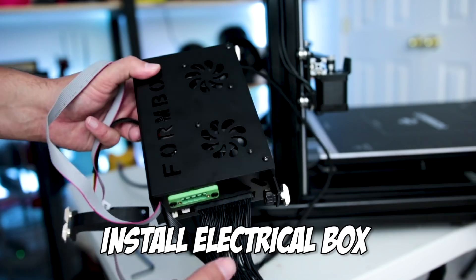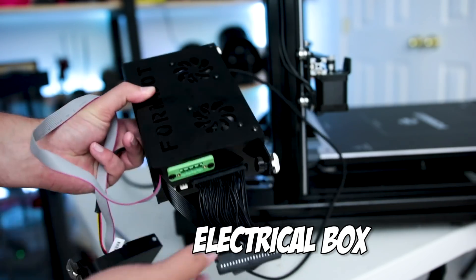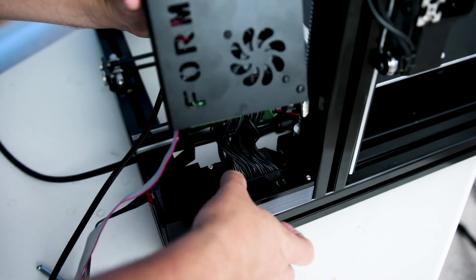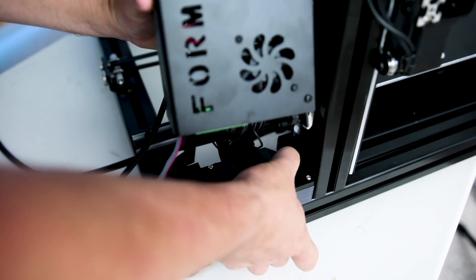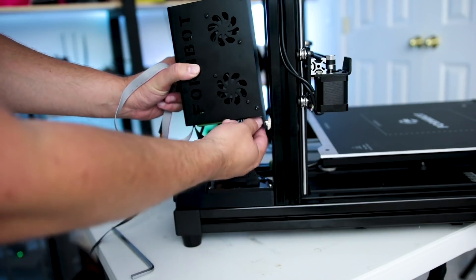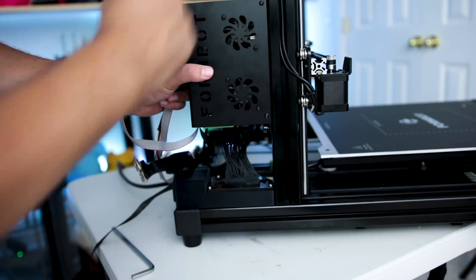Next we're going to take the electrical box and assemble that on the back of the printer. You'll see that there is a plug that easily inserts into the base of the printer. Once that's inserted, the little side pieces snap and latch on, and then you can take the side brackets and mount those onto the actual printer frame.